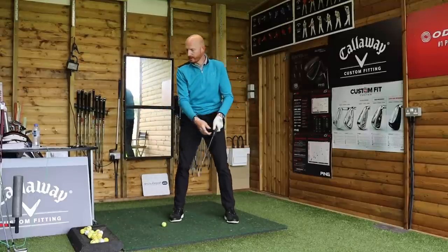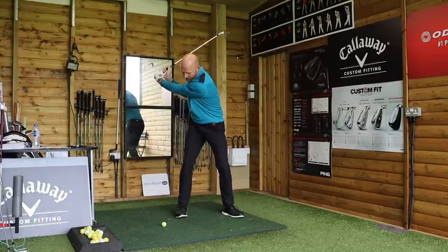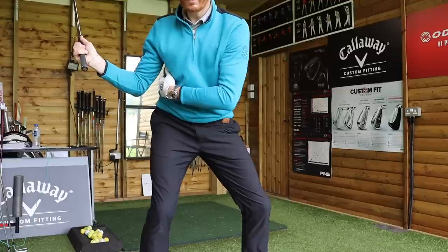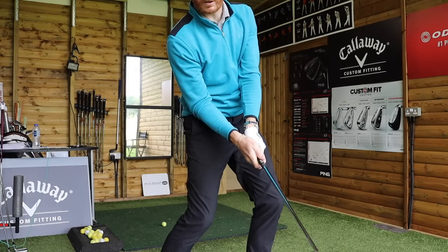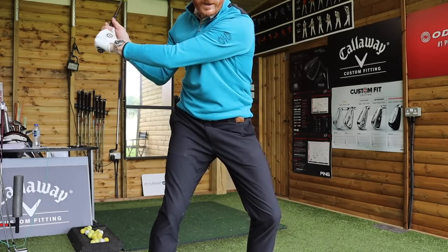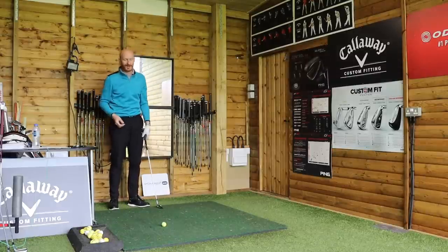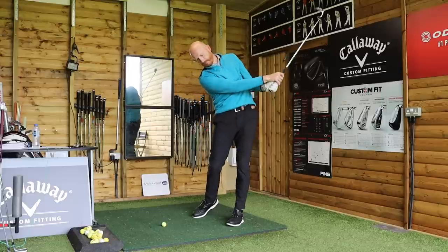Hogan says he feels a transfer between right elbow to left elbow. Right elbow comes down, gets to the right side — connection there. Then that connection is transferred to the left arm, and the connection's there on the way through. So it's right elbow, right arm, right side — to left arm, left side. Connection between right arm and right side, then left arm, left side.